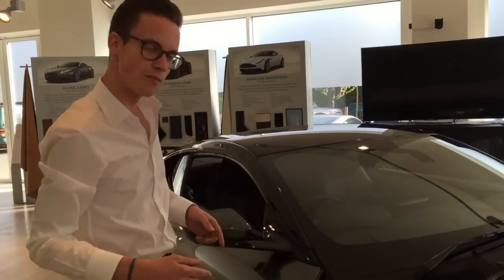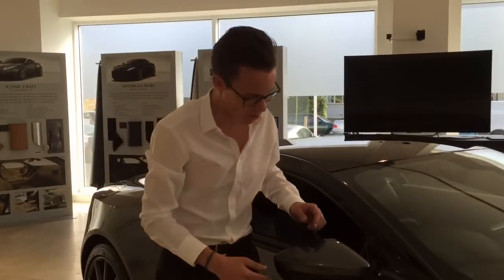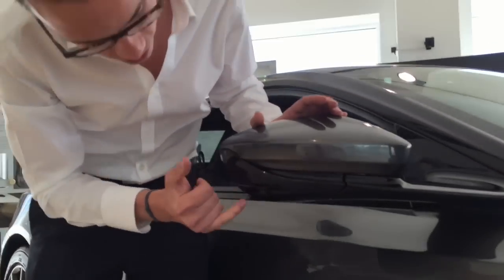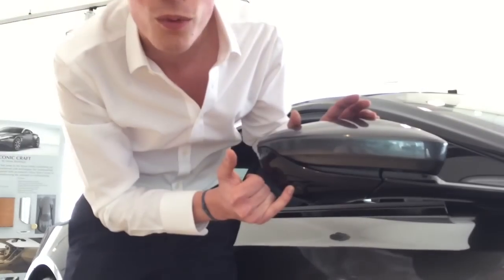Moving back along the car in terms of technology, we've got 360-degree cameras all around. You can just see the little camera there in the bottom of the wing mirror.